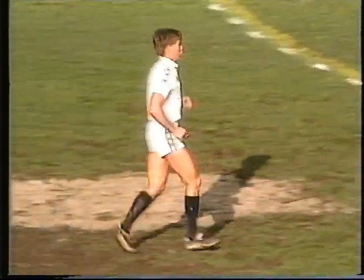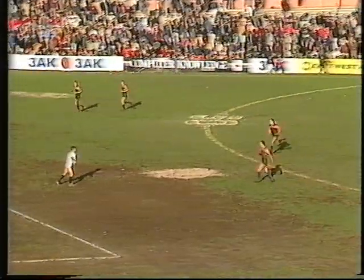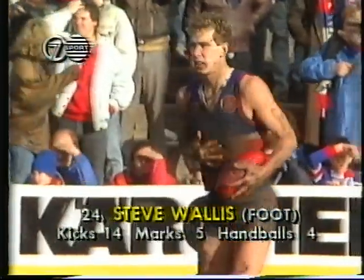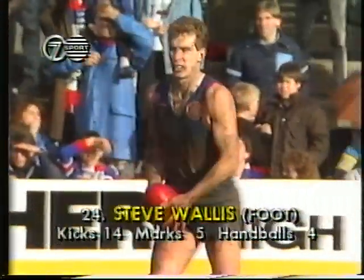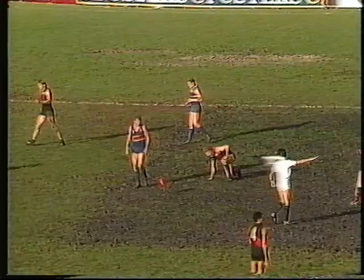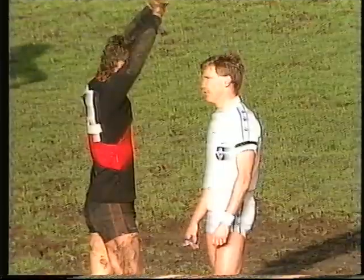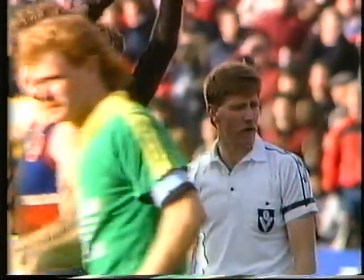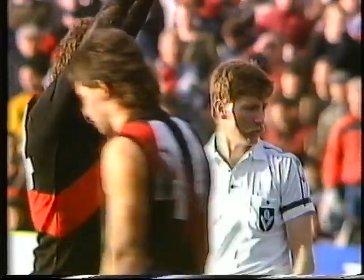Well, this should be just between the 50 metre line and the centre square — which is where it is. So eight 50 metre penalties we've had this afternoon. Steve Wallace, centre half-back — come back and kick over the man on the mark. And that is being a little pedantic I think on behalf of the umpire. And Steve Wallace, centre half-back for Footscray. Bulldogs trail by four points.